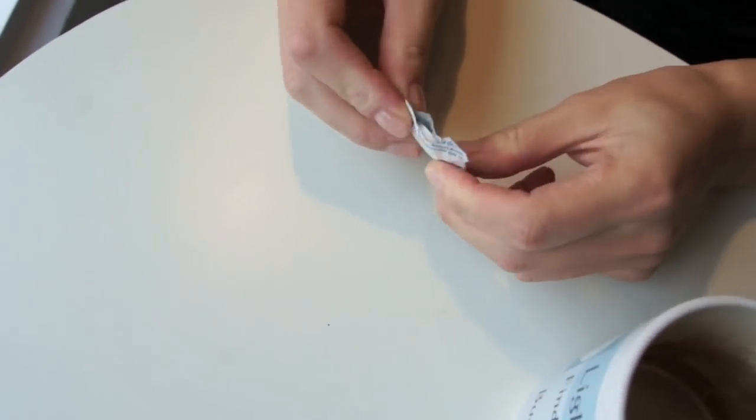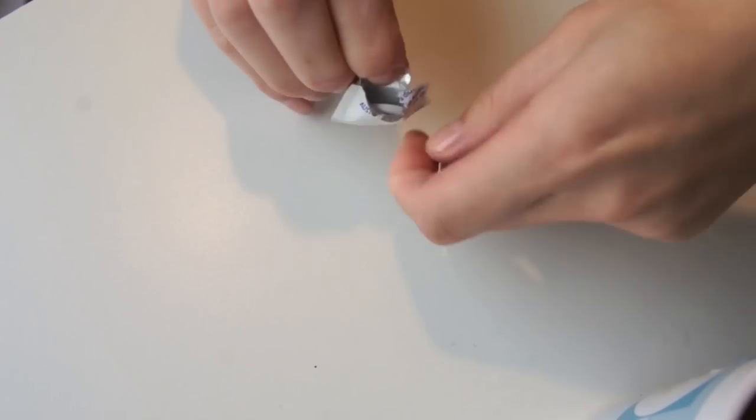This is Alex's discovery. It's amazing. I've got the box with my beautiful new nails.